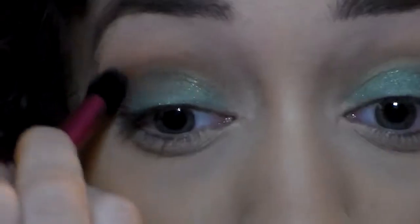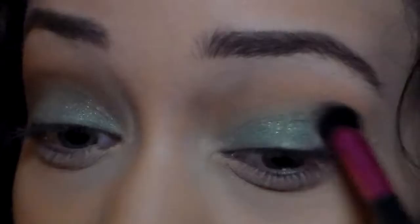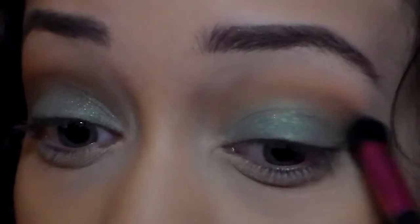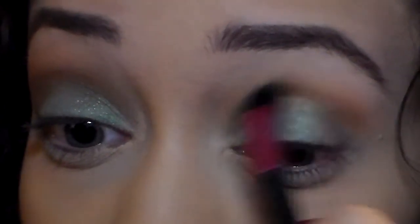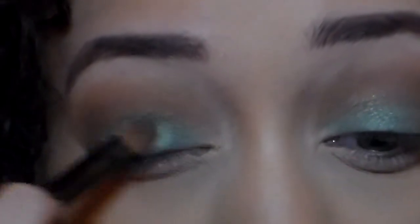I'm going to take the darkest brown and the light brown, mix them together, and apply that onto the crease. Make sure you blend it very well, because if you don't it's going to look really dirty. If you feel like you've lost some of that eyeshadow, go back and apply some more.